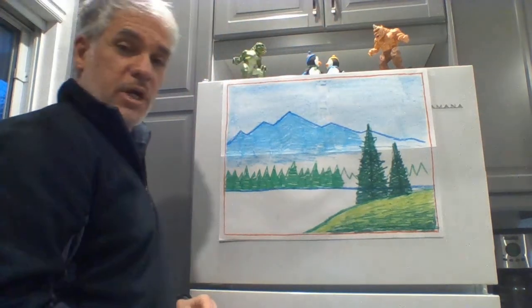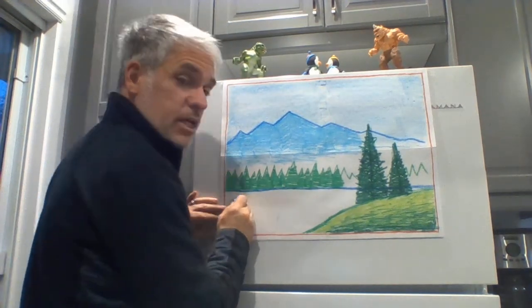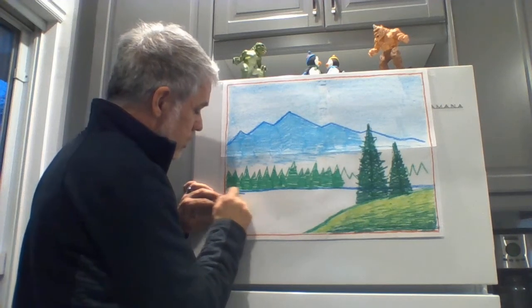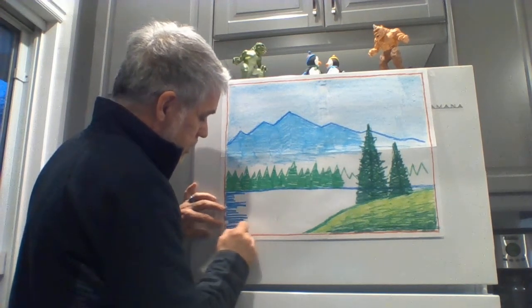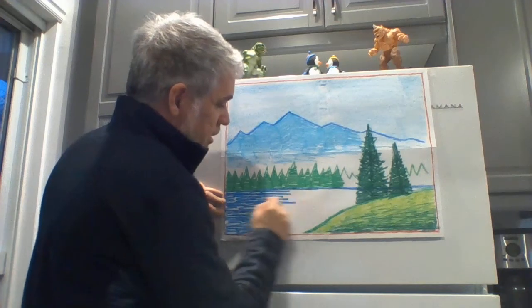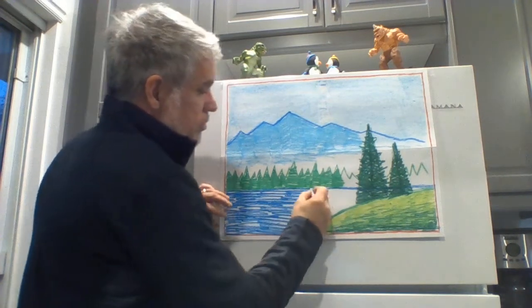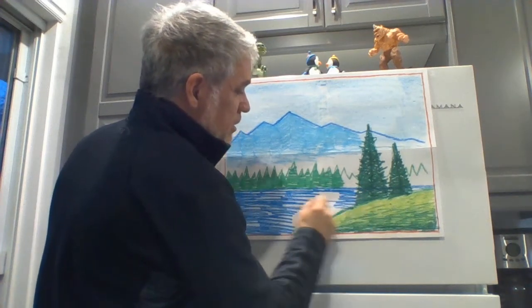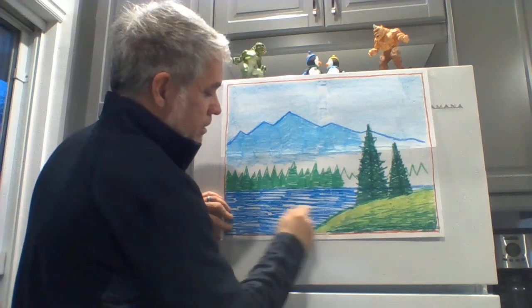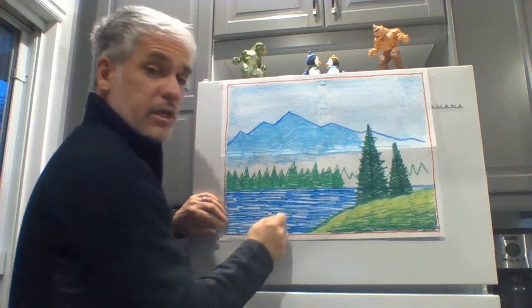Now the last thing I have to draw is my lake. I'll take my blue crayon and go across. Some of these lines can be long, some of them can be short, and it's okay if they're not all touching — a little bit of white space is going to make them look like waves. So I'm going to go longer and shorter and longer and shorter. Just by leaving those little white spaces, you can see how it looks like a nice tranquil lake with some waves going back and forth. If you want to put a rowboat, a motorboat, somebody fishing, or swimming in your lake, you can do that too.